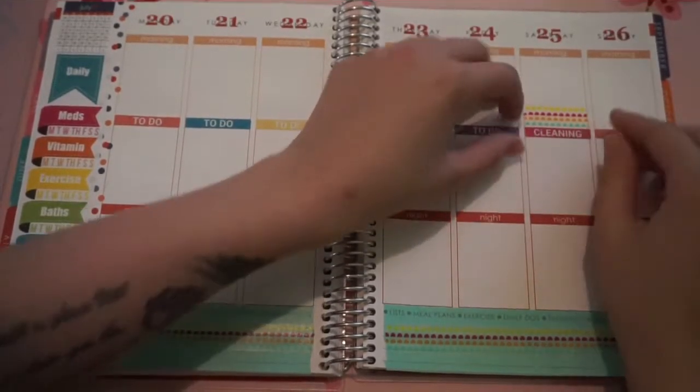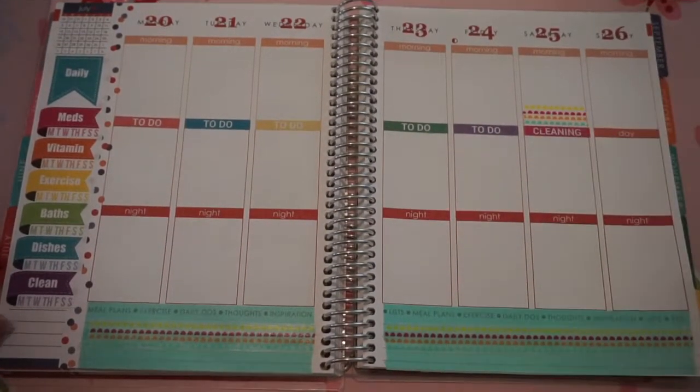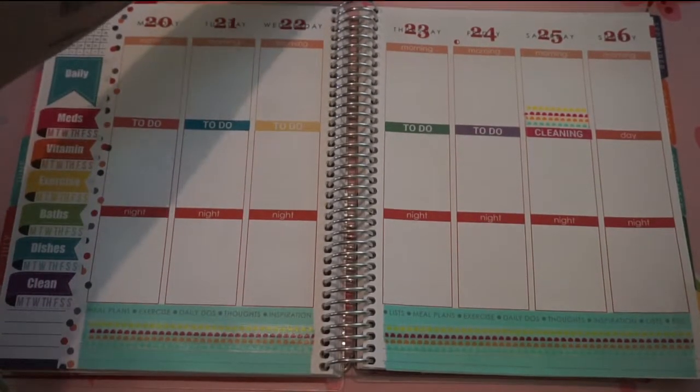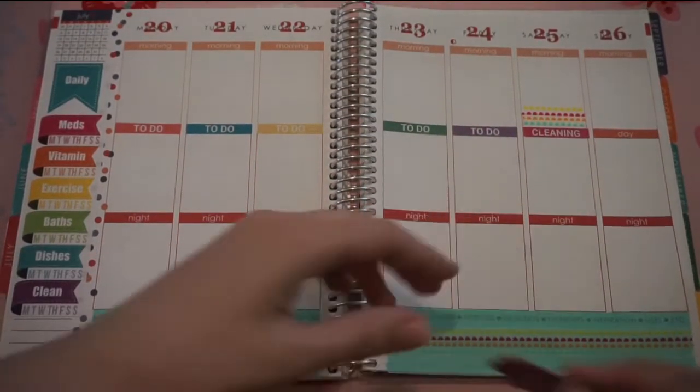Actually, that is so not even. Oh well, I don't think I can take that off. Okay, so I will leave that one there. The next thing I'm going to do is put my meal boxes on the bottom row here.